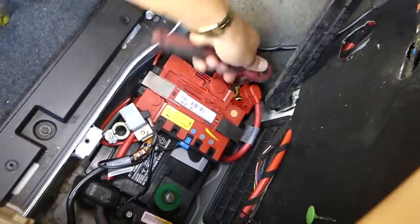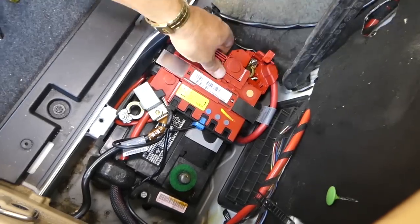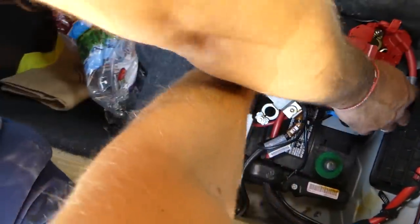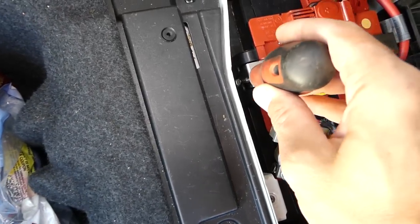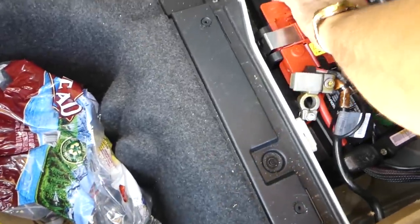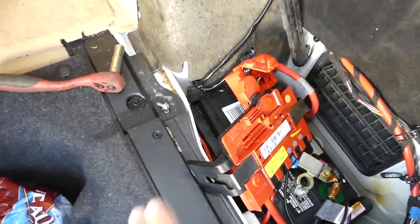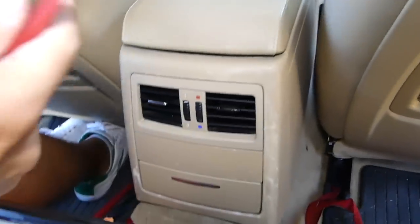Now we need to press down and spread those things open so we can pull it out of the battery holder. On both sides there's a slot where the screwdriver goes — push down, pull to the outside and it will come loose. Now disconnect that post as well. Make sure they don't touch — I'd recommend putting something underneath so they don't make contact.